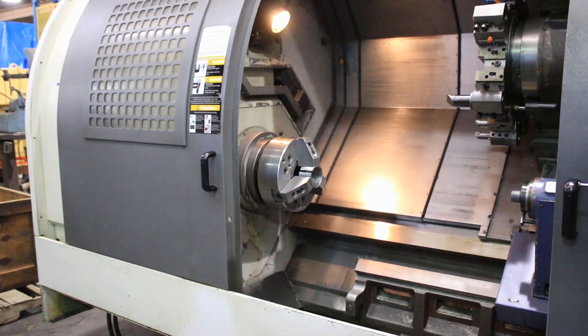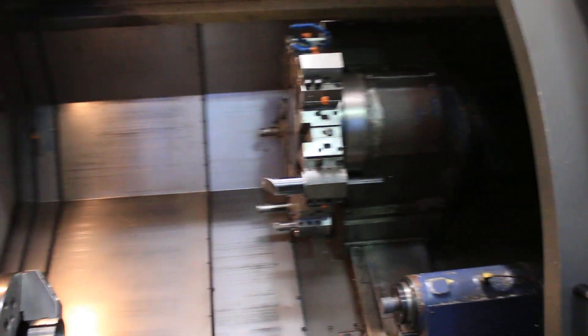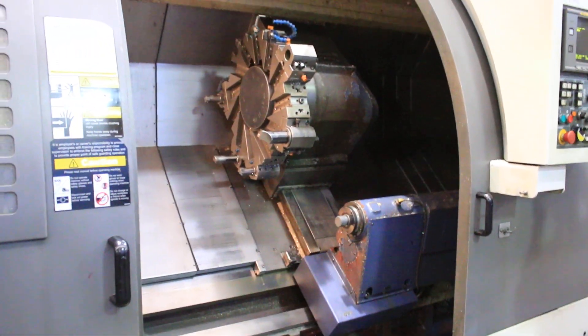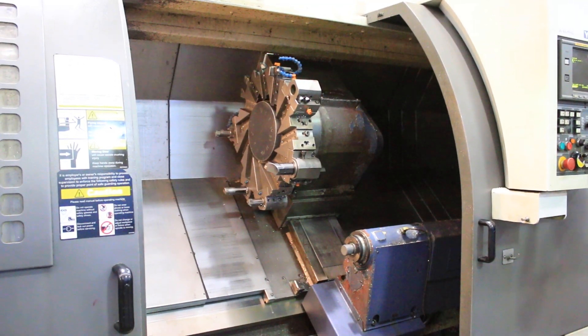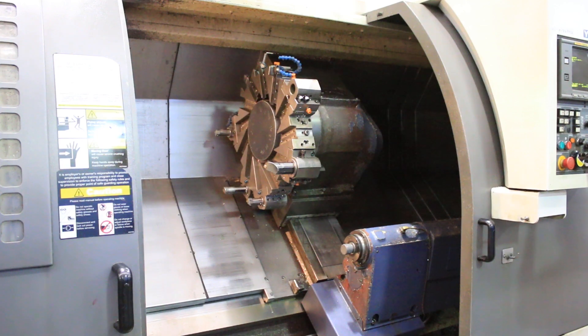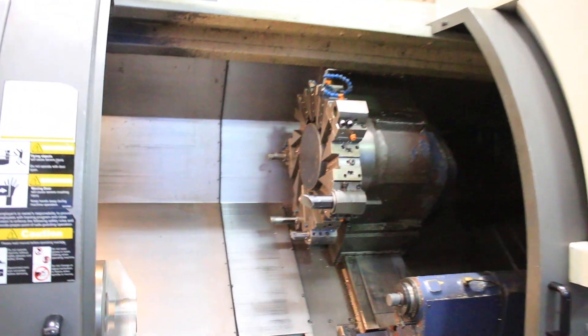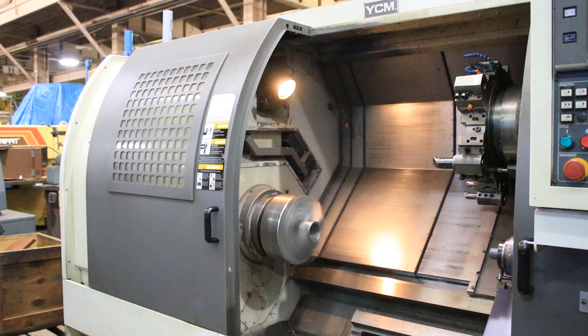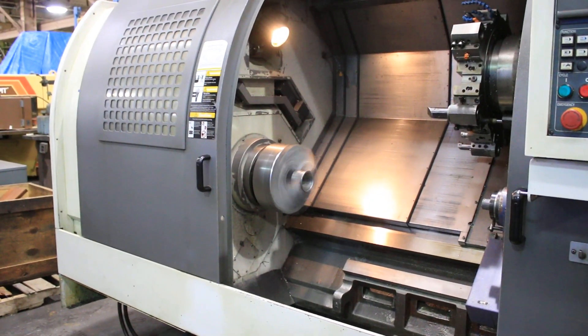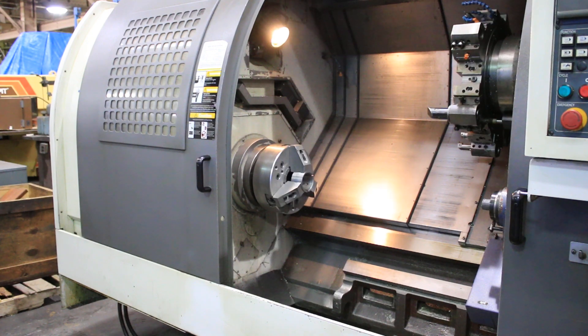Now we're gonna go to high range. That's 500 in high. It's 1,000. It's 1,250. Max RPM on this is 2,500.